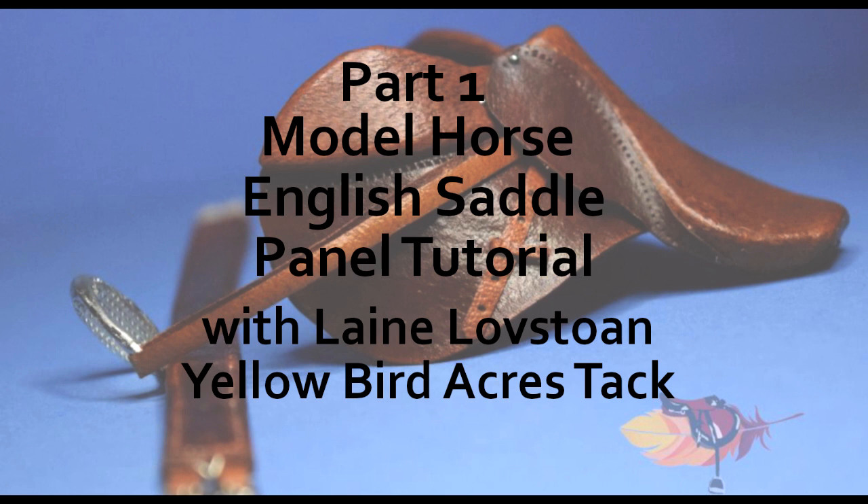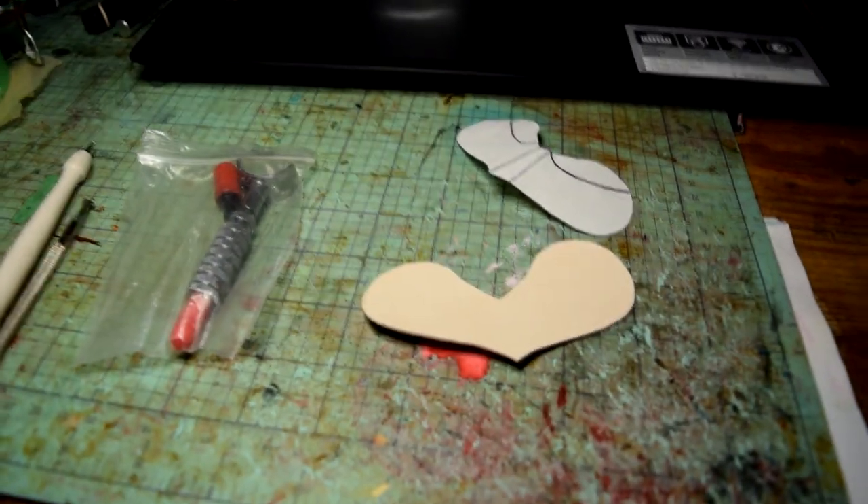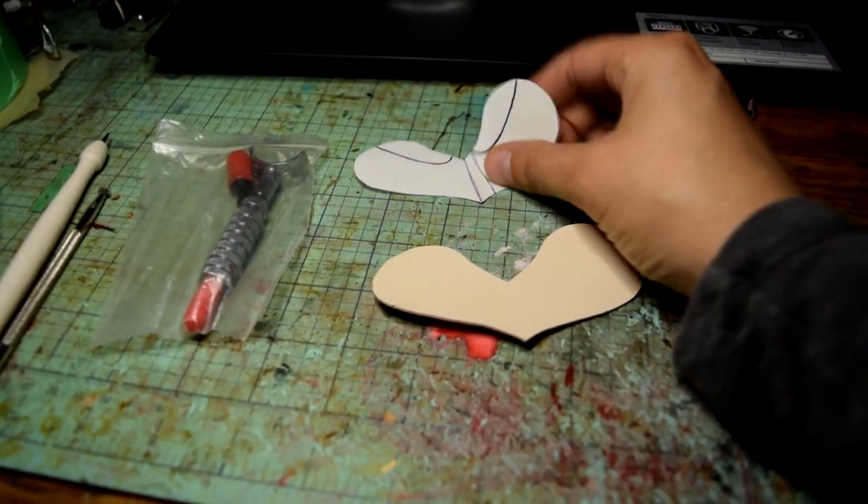Hello everybody, Elaine Lovestone of Yellow Bird Acres Tack here, and today we'll be doing a tutorial — a model horse English saddle panel tutorial.